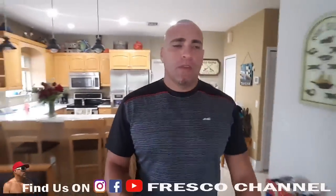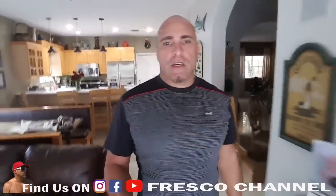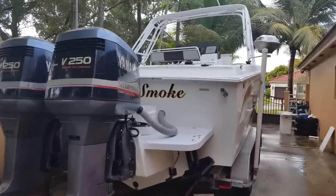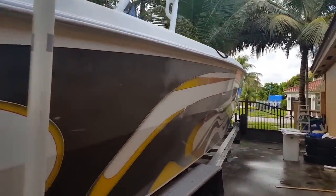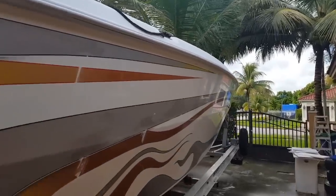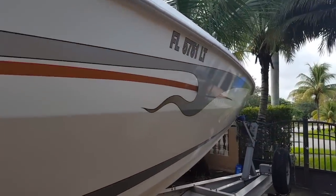Welcome back to the channel. I'm gonna show you guys my new project that I've been working on. I'm gonna flip the camera around so you can see it. This is my new toy — it's a 32-foot Carrera. I got it from a guy who had it sitting in his yard, so it needs some TLC, but it has a lot of potential.